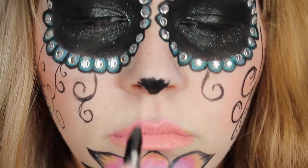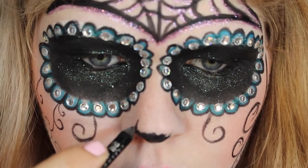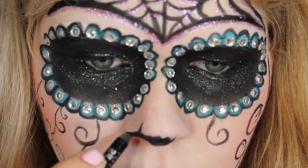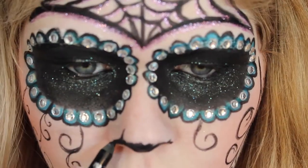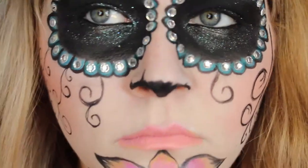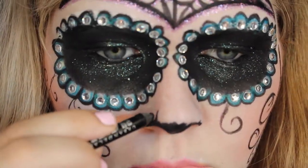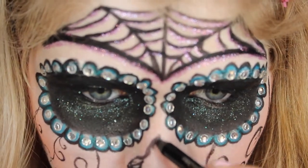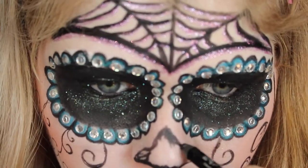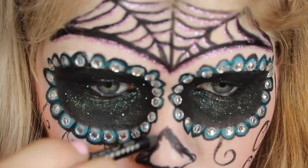Now I'm creating the hollow of my nose, because skeletons have hollows where their nose is. This is interpreted whichever way you want — you can find different ways to do this, but I chose this way. You kind of just make an upside-down heart shape.